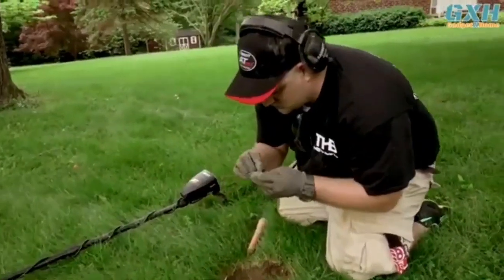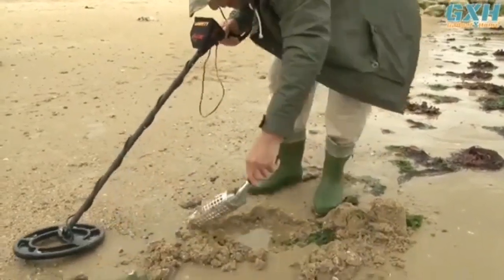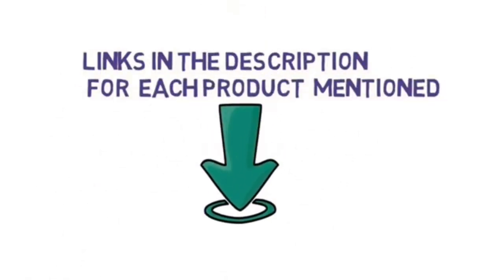Are you looking for the best metal detector? In this video, we will look at some of the best metal detectors on the market. Before we get started, we have included links in the description, so make sure you check those out to see which one is in your budget range.